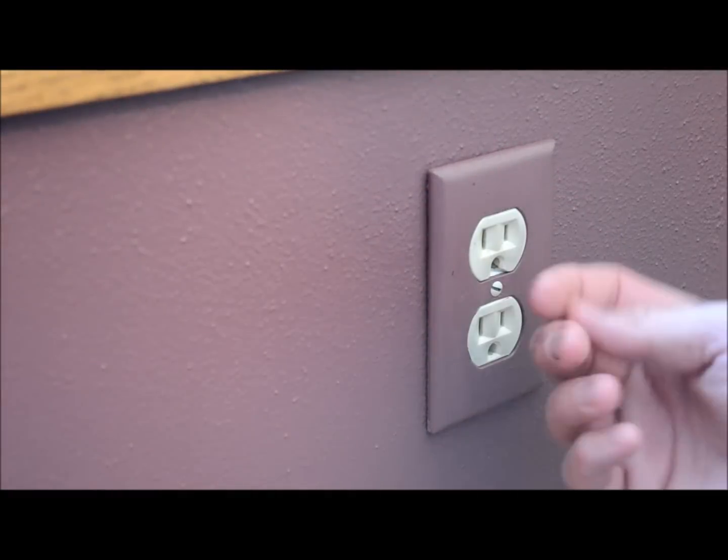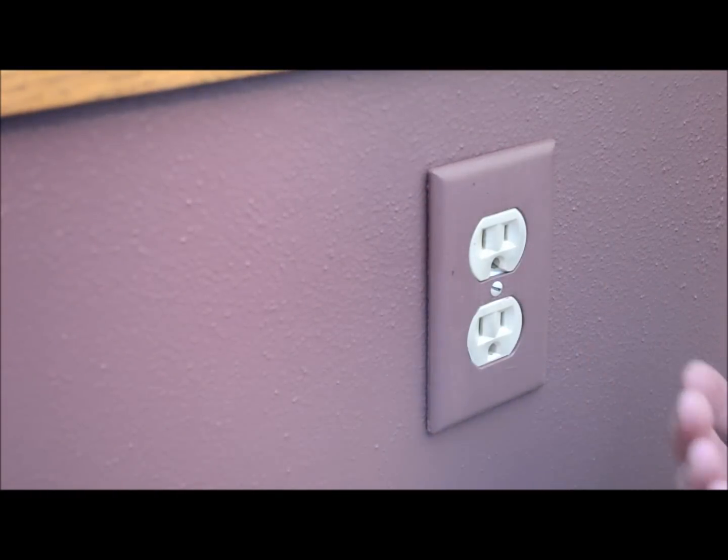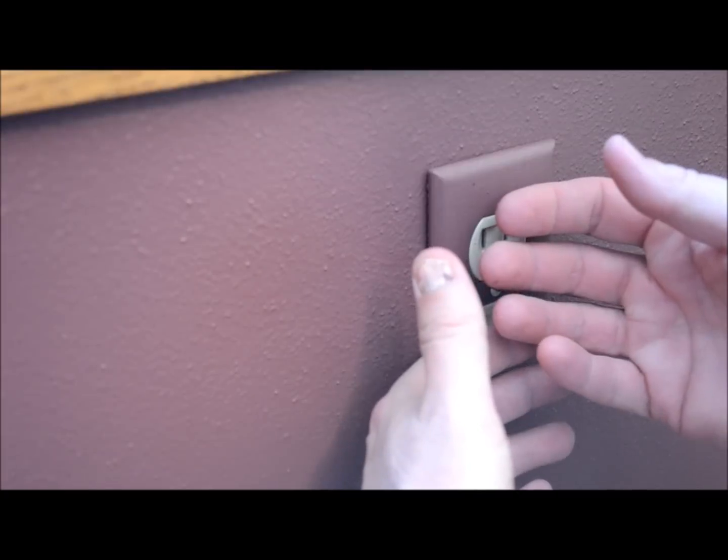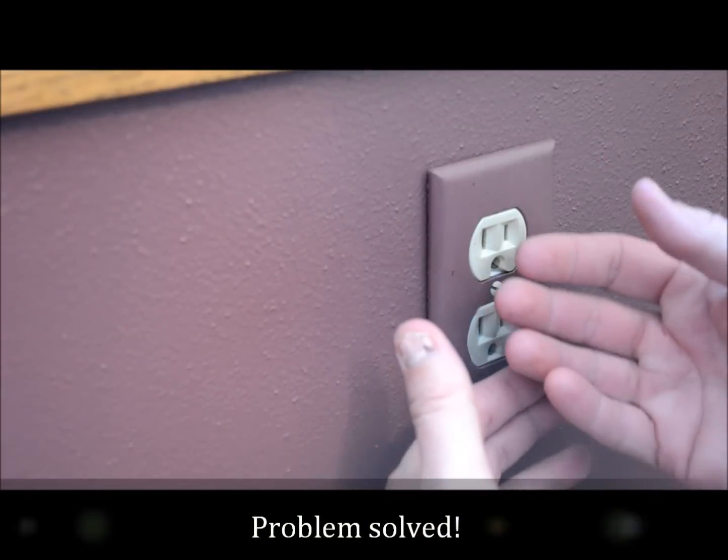If I would have held a candle up before putting that in, the candle would have flickered like crazy with cold air influx. Now, barely discernible — I can barely feel anything coming out.